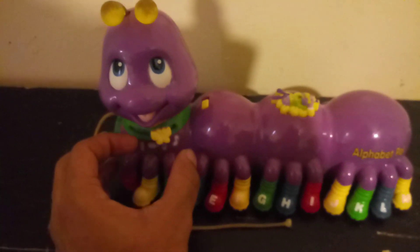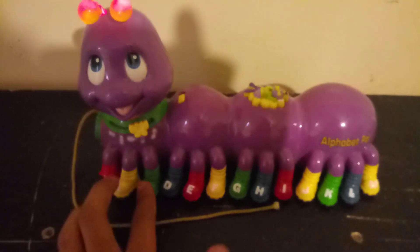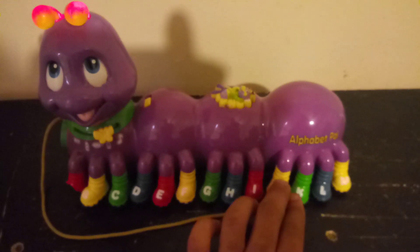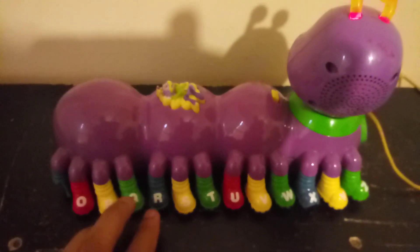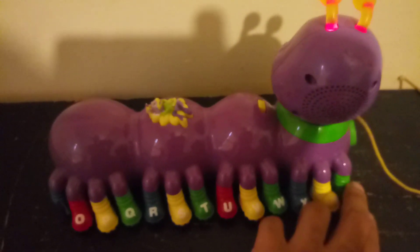Now let's move to the colors mode. It goes: red, yellow, green, blue — it does it in a pattern, which is something really cool about this toy. It cycles through: blue, red, yellow, green, blue, yellow, green, red, yellow, green, blue, yellow, green.